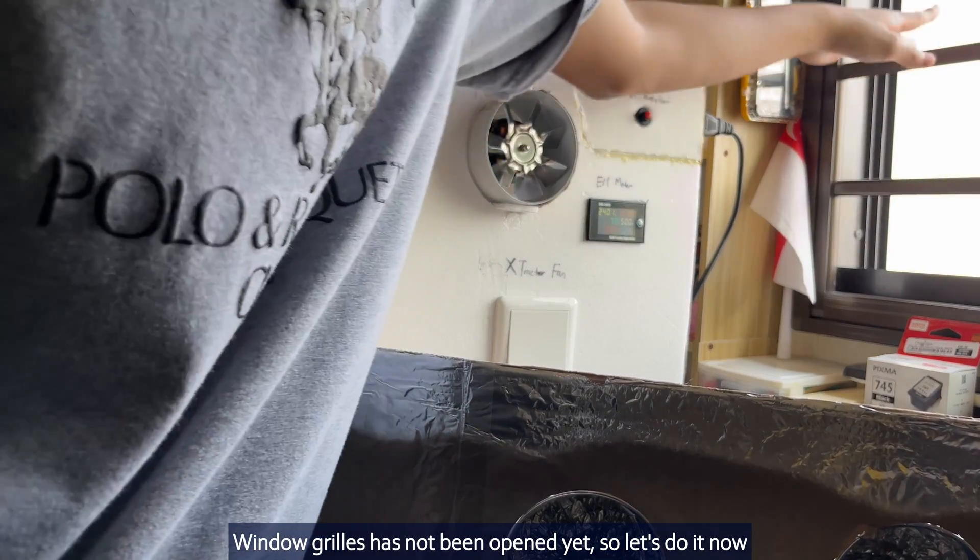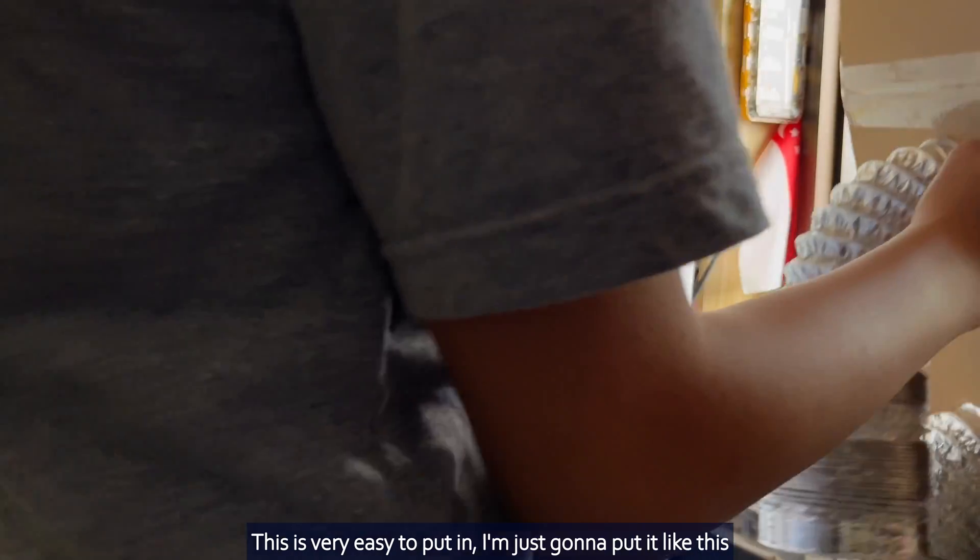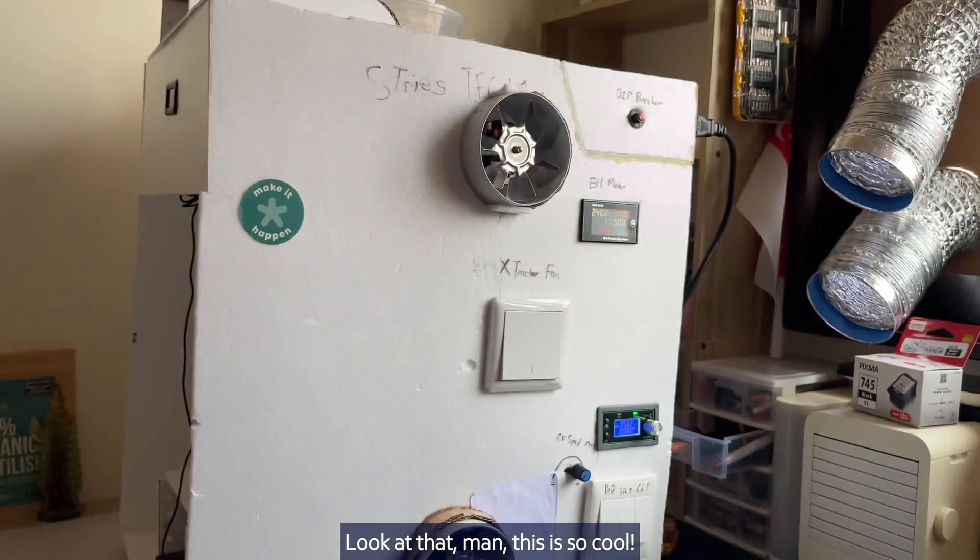The aluminum tape goes over the surface — this is to prevent excessive heat build-up due to infrared radiation. The aluminum is shiny so it reflects heat away. Window grills have not been opened yet, so let's do it now. This is very easy to put in — just like this. Look at that! This is what it would look like.